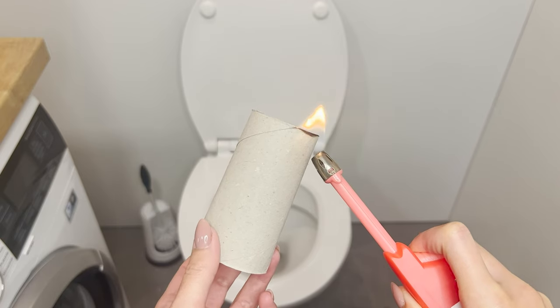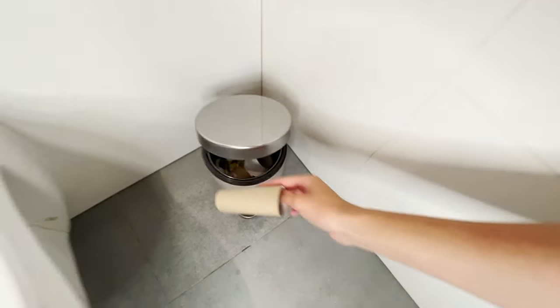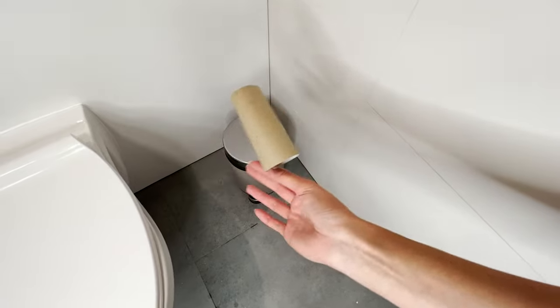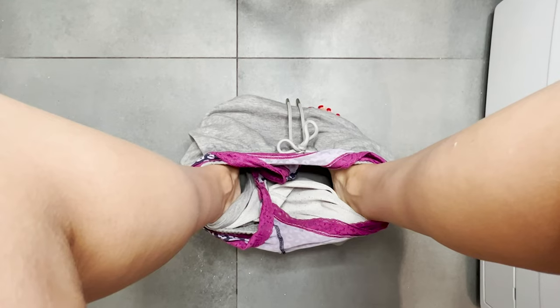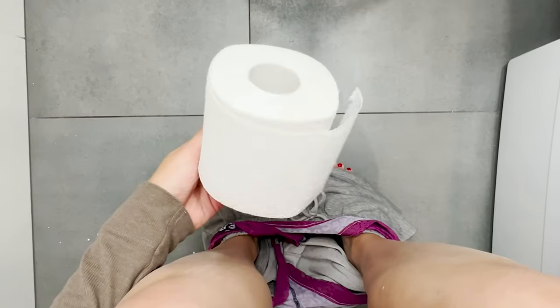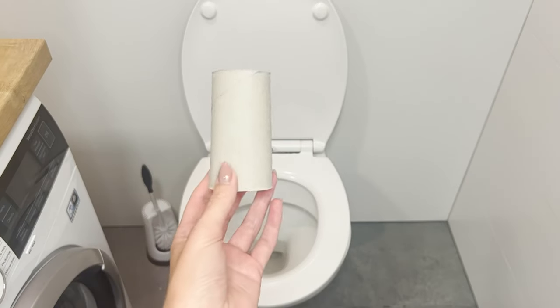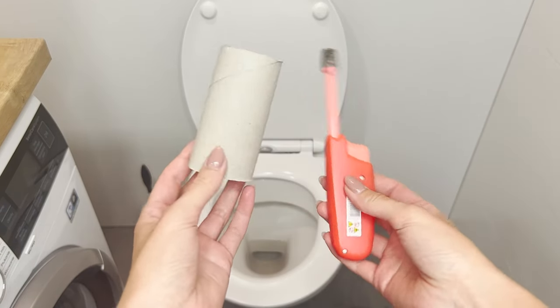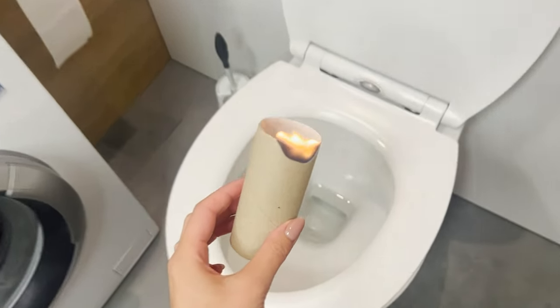Burn a paper roll above the toilet — you will thank me for this trick. You will never throw away a roll of used toilet paper again. This clever recycling trick will come in handy for everyone. Often when using the toilet, there is an unpleasant smell in the bathroom. Just set the roll on fire above the toilet. When it starts to burn, hold it for a few seconds and extinguish it.